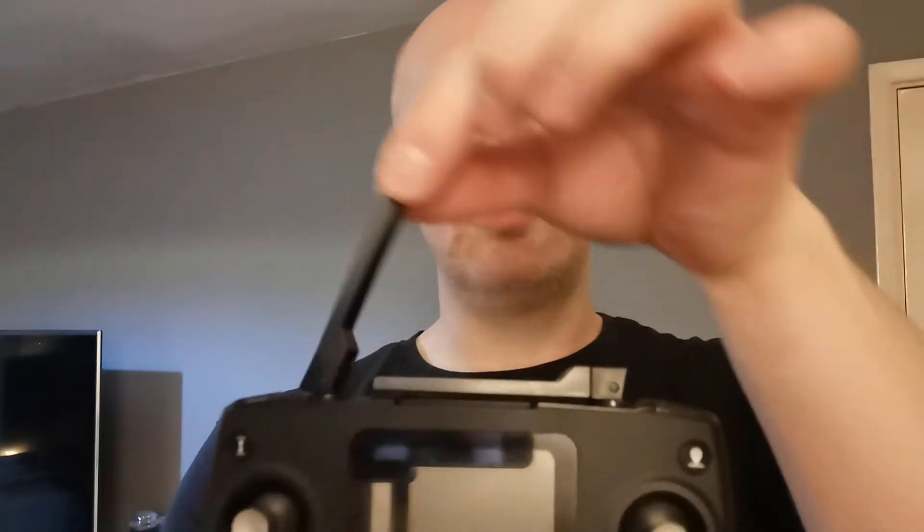I need to ask everyone's opinion about the Holy Stone 720E drone — well, the transmitter to be more precise, and maybe even its predecessor the 720. It might seem like a simple enough question, but here's the transmitter — now the manual shows you how to open it up like that. Job done. Thank you Holy Stone for that thrilling information.